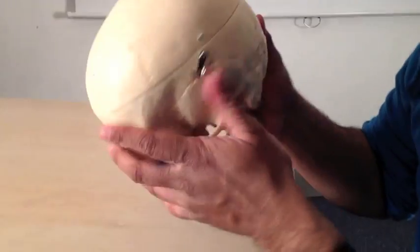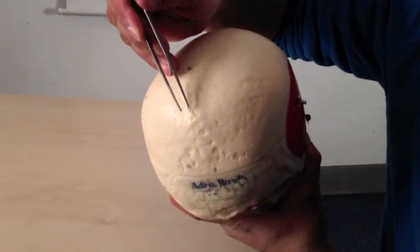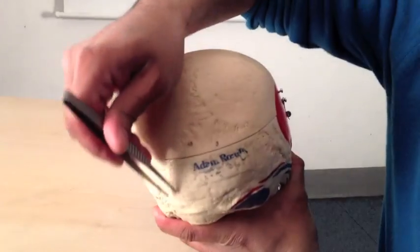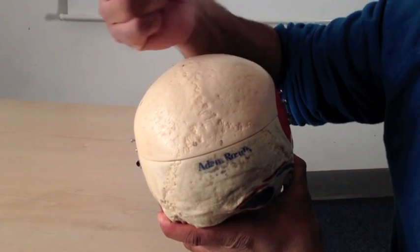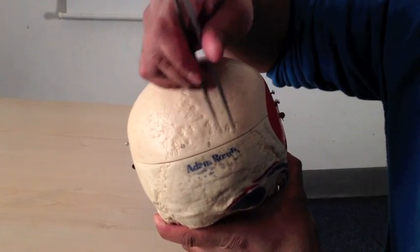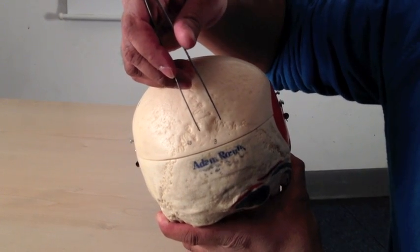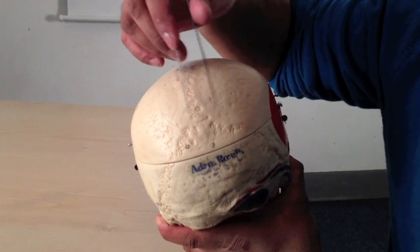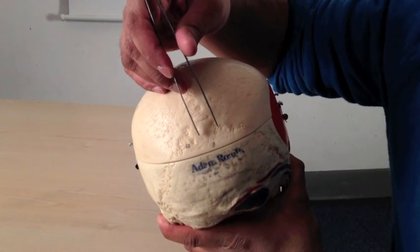If we go back to the posterior view, the midline sagittal suture meets the lambdoid suture at a position called the lambda, which is based on the Greek letter lambda. This suture is also not fully fused at birth, and so this forms what is called the posterior fontanelle until it fuses up fully.